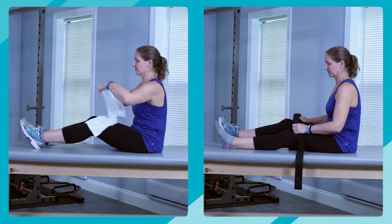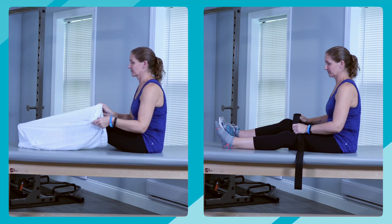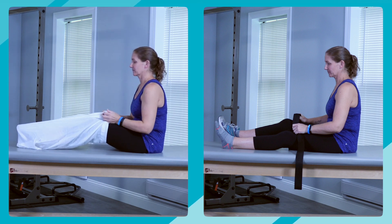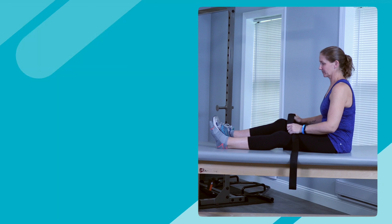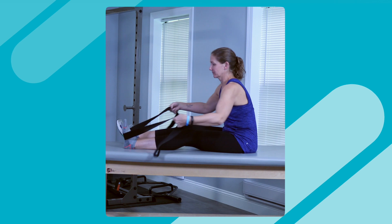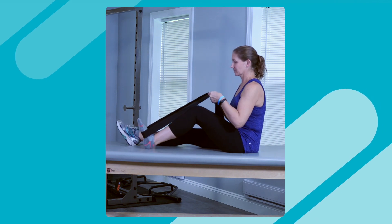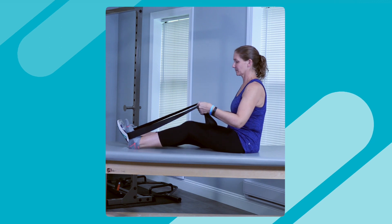Option 3: Sitting on a bed or a table, either place your foot inside a pillowcase or wear a sock to help the heel slide. Additionally, you could place a board under the foot to make it slide easier. Wrap a strap, sheet, or towel around your foot. Gently pull on the strap, allowing your knee to bend. Again, pressure on, pressure off.